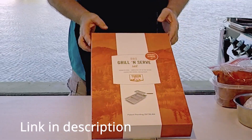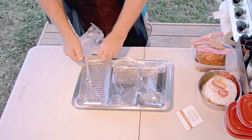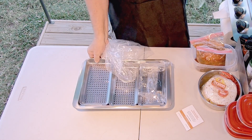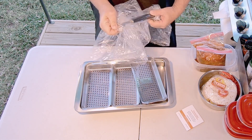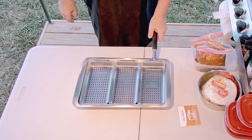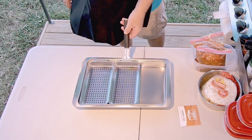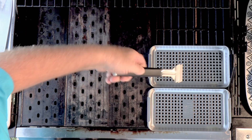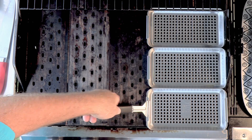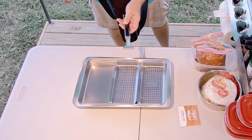It's called the Grill and Serve, so let's see what comes in the box. We've got a stainless steel pan with three really cool stainless steel trays that nest right down in it. We've also got a special handle — it just goes on like that and lifts it right out. We can put it right on our grill. We can cook, keep our stuff warm, cook in these trays, and when we're done they go right back in.